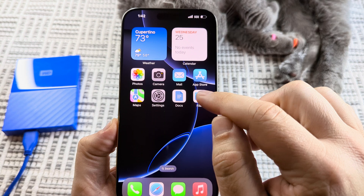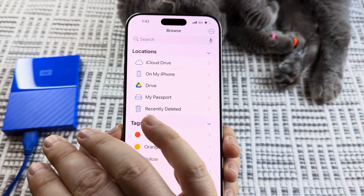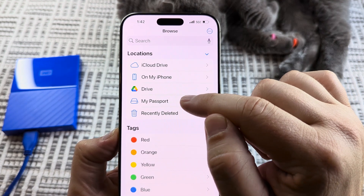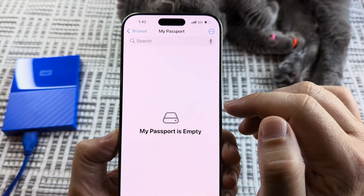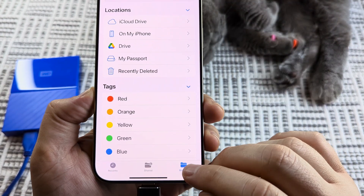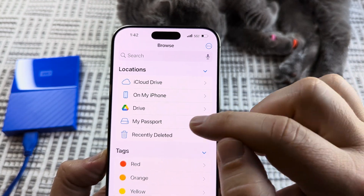We want to open Files first. Once we open Files, we just want to confirm that the hard drive is connected. As you can see, this one is the My Passport drive, so I'll go ahead and select that. Make sure you're on the Browse section, and then you'll be able to look for that specific drive.